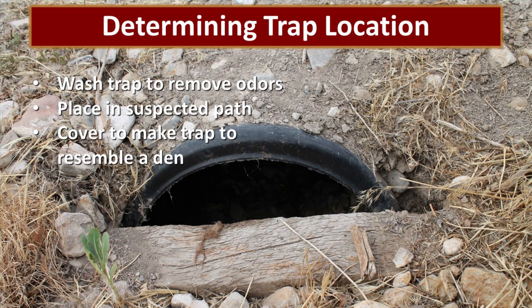We have a live trap that we've used many different times to capture all kinds of critters in our yard, and that is our choice — whenever possible we want to use a live trap. So we begin by washing the trap to remove any odors that might be in it.